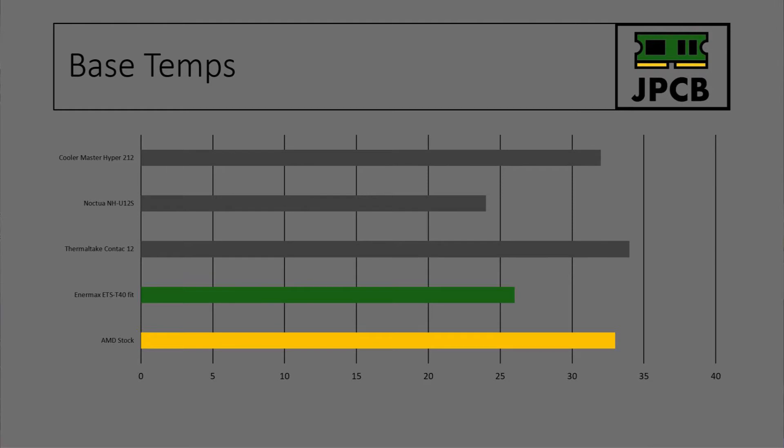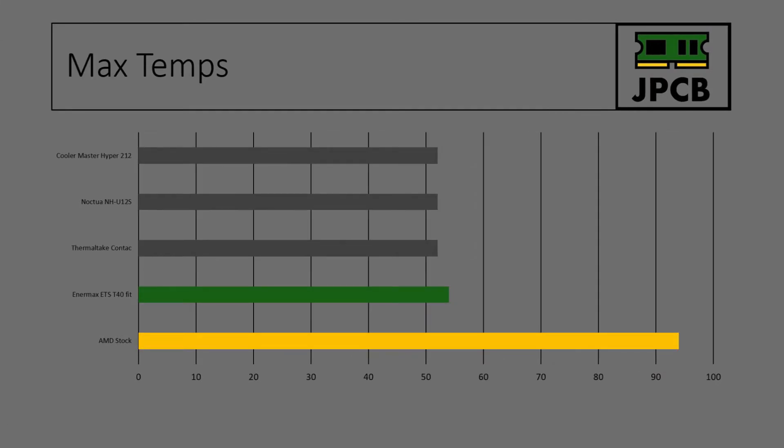Base temperature wise, it got 26 degrees, which is very comparable to the other coolers tested so far, and much better than the AMD stock cooler. Max temperature wise, it peaked at 54 degrees, which is just slightly above most of the coolers but well below the AMD stock cooler. So that's pretty good going.